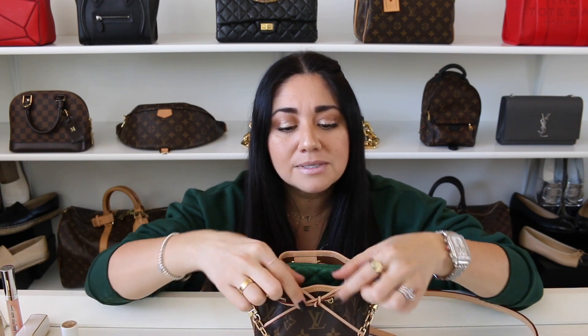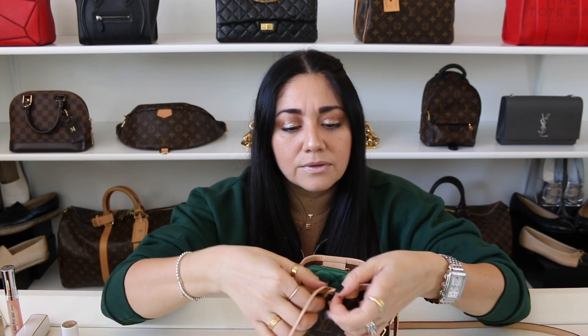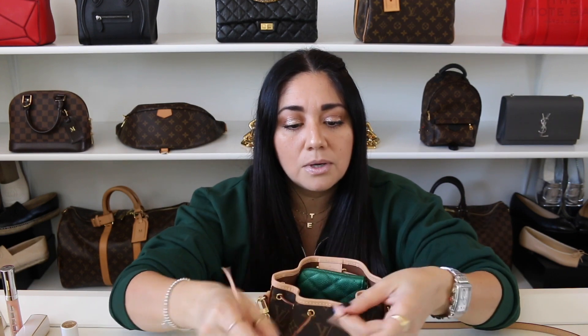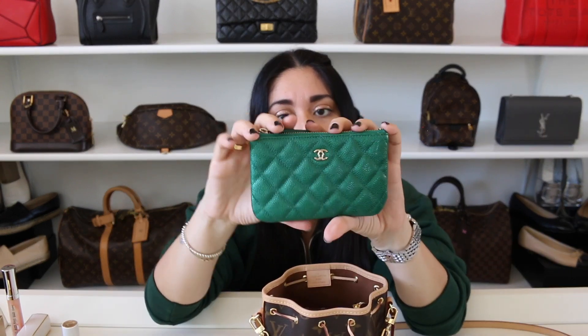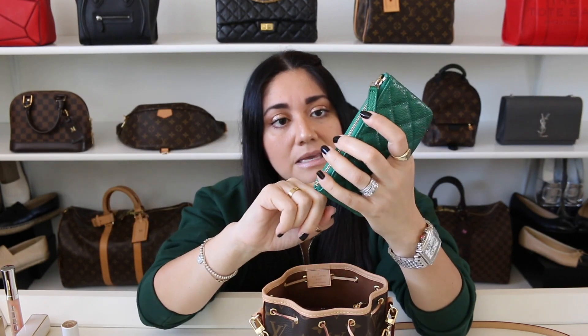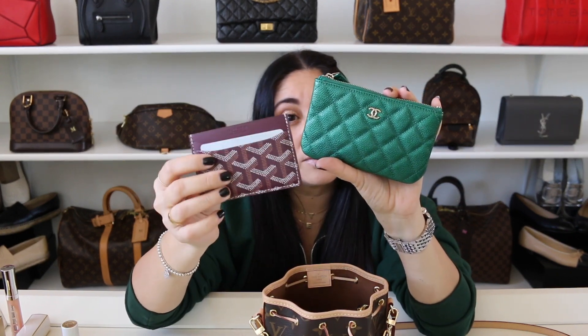With this bag, the only thing I have missing is my phone. I always like to have a little bit of a loose knot or a bow on the front so that my items are semi-secure but I can still see everything. In here I have the Chanel mini O case — or the beauty CC case — in green caviar with light gold hardware, and the Goyard card holder in Bordeaux. These two make up my wallet.